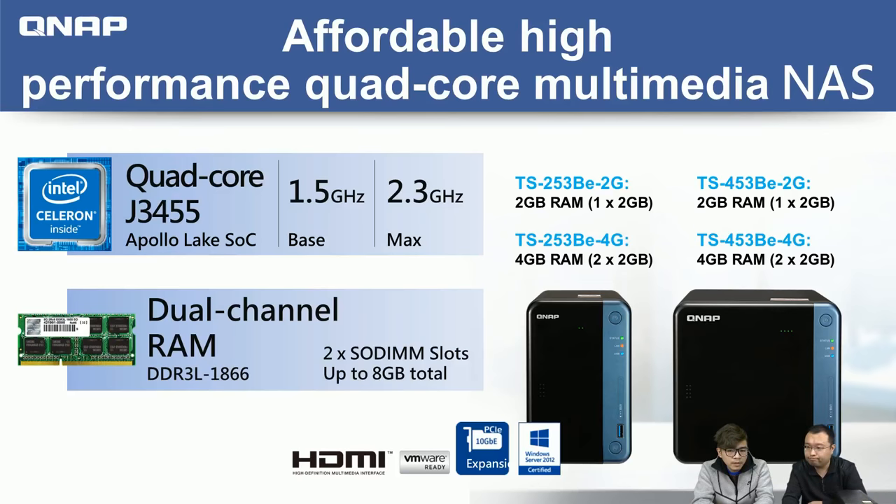This model is an affordable one, already launched in most markets and available now, with more markets coming soon. You can check Amazon or other platforms to see why we say it's affordable and very competitive with other brands. Now we'll show you the front and back of the NAS and explain why we're more competitive.